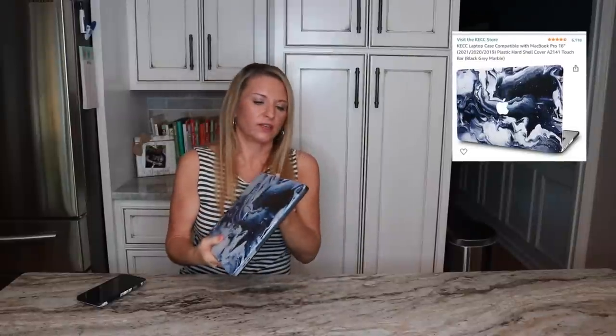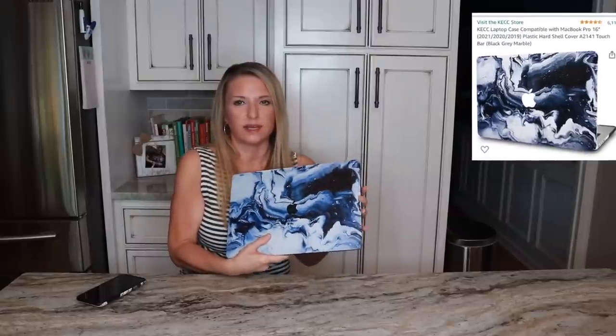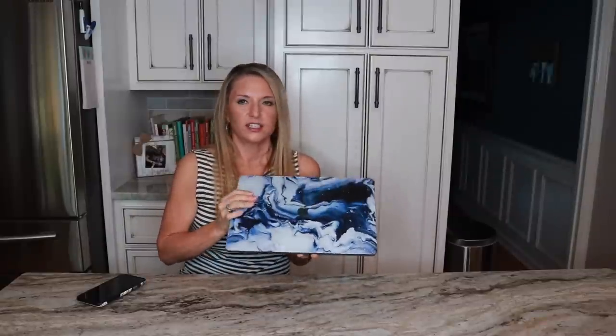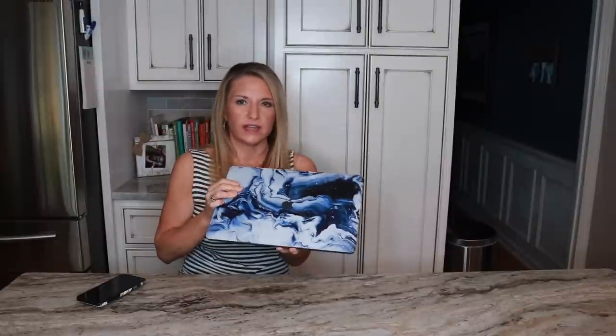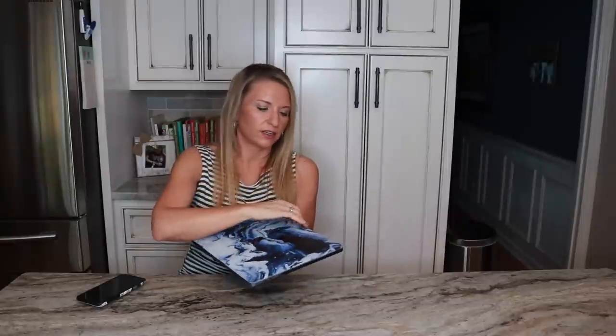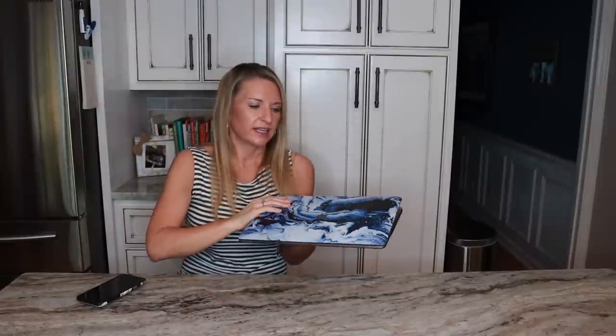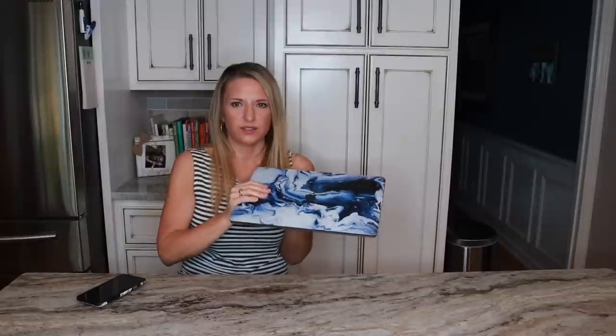The last thing I want to show is my new laptop cover. I ordered it to protect my new laptop because it was an investment and I don't want to scratch the top. It's a matte space gray color, fits on perfectly, and was only $19.99. I will link that in the tech part of my store as well — I love it and feel great having it on my laptop.